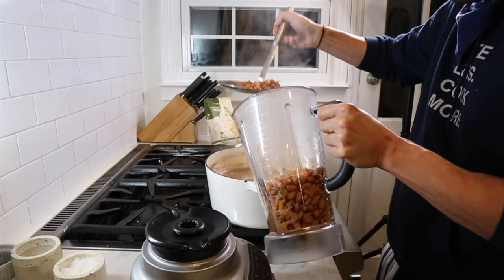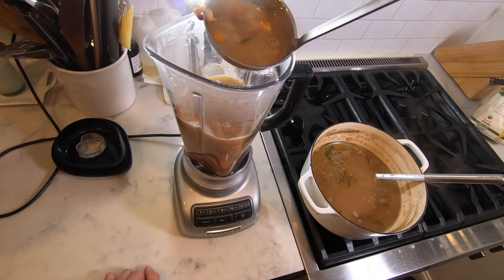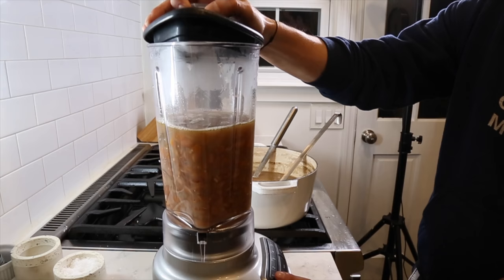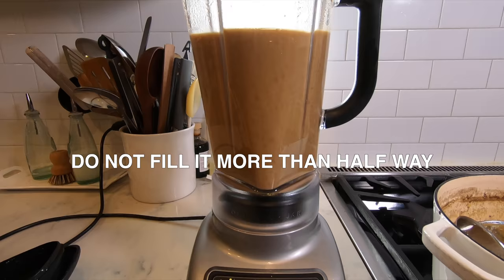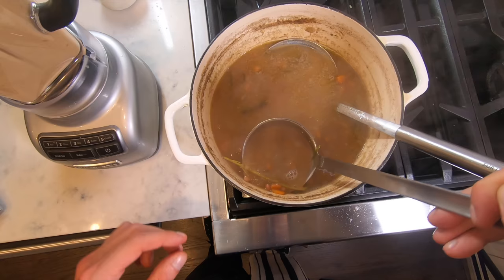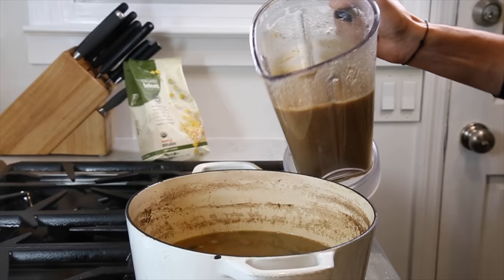Once the beans are just right, kill the heat and get out a blender. Fill the blender about halfway with beans and enough of the cooking water to puree them into a thick paste. Judging the amount of water and beans to puree at this point is the trickiest part of the whole process. Be very careful blending hot liquid — steam buildup could erupt. Barely have the lid on, turn to the lowest power, then open the lid to let steam escape before pureeing until smooth.